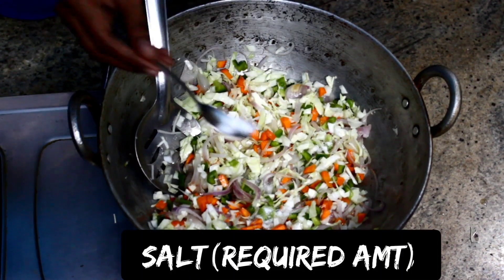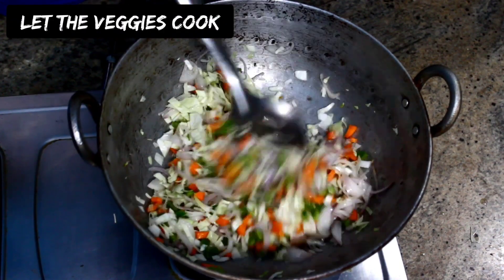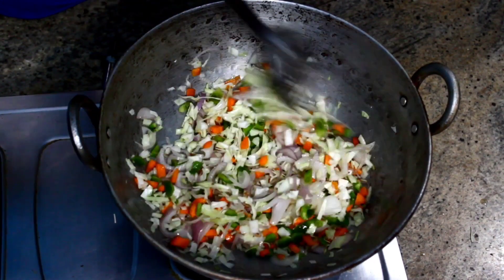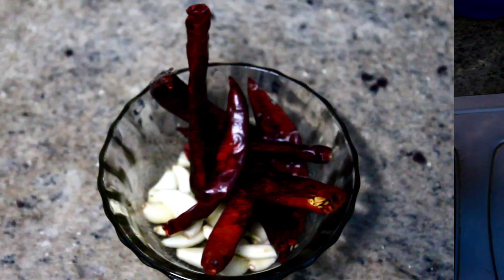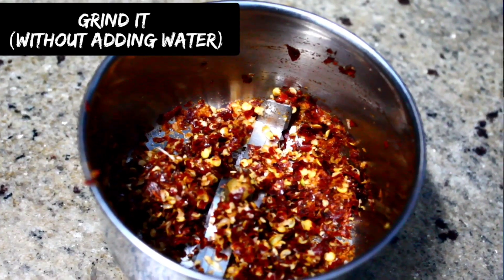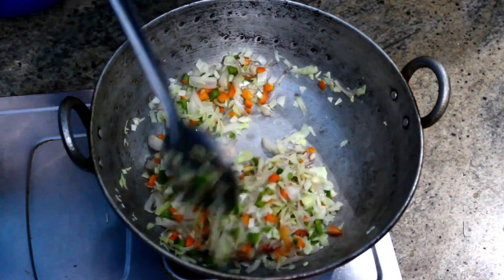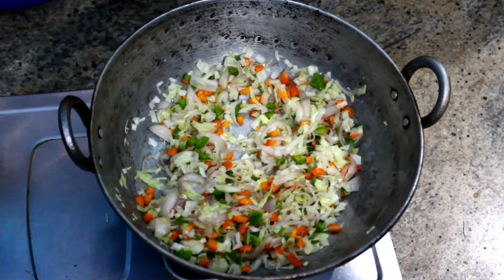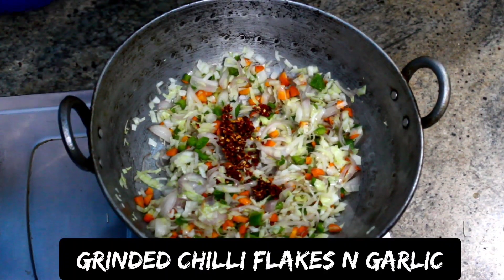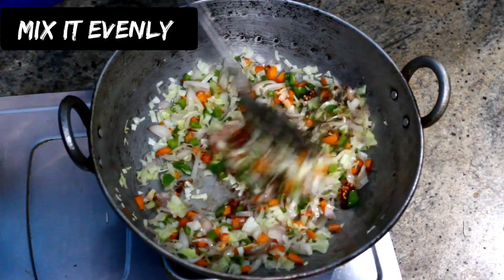Add the required amount of salt and let the vegetables cook. Meanwhile, grind the dry chilies and garlic cloves without adding water. Now add the ground chili flakes and garlic and mix it evenly.